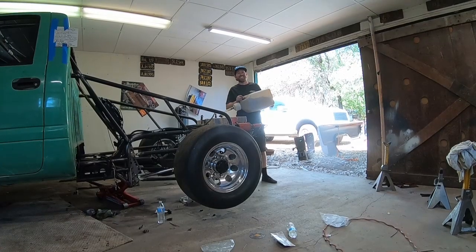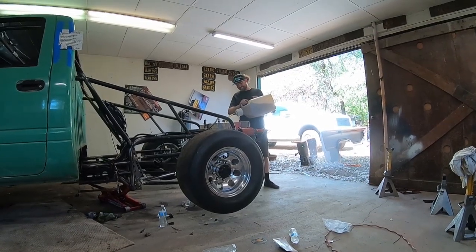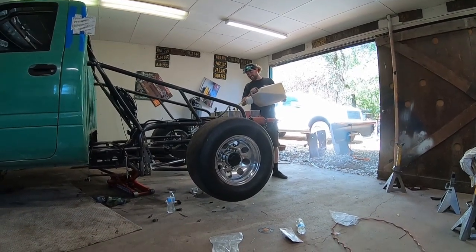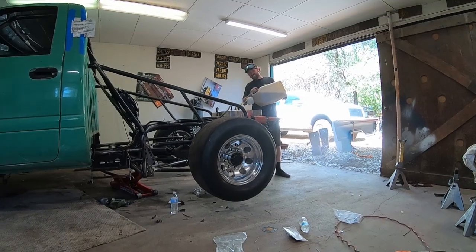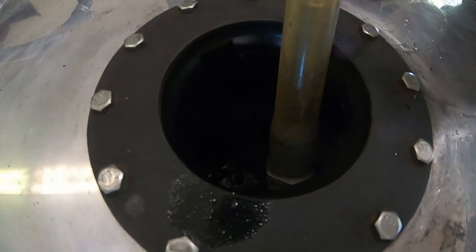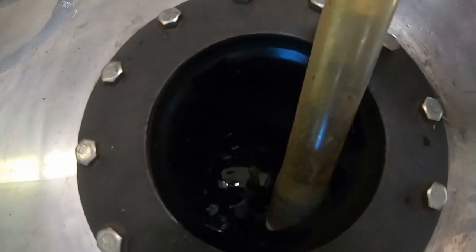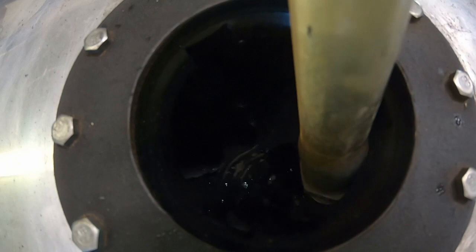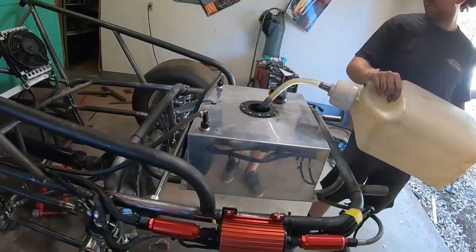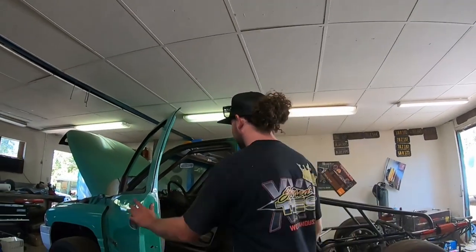Hook up the wiring for the fuel pump - just power and ground - get the battery in, do a little more trimming up here and we should be rolling. We got it hooked up, got the fuel system priming. We're gonna see if it's got enough juice to fire up.